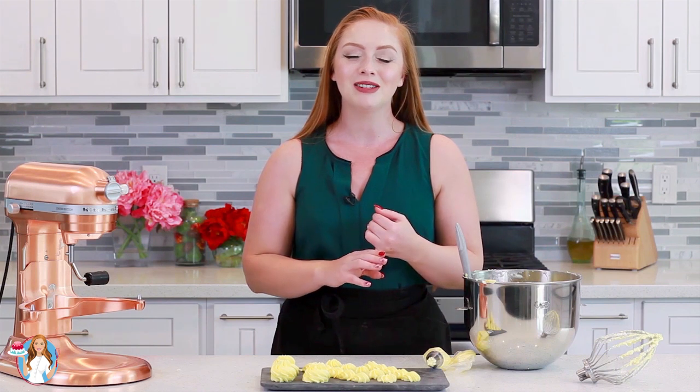Also, from all of my Back to Cake Basics series, I have those up on my YouTube channel as well as my website. I hope you guys enjoy this frosting for your next cake creation, and I'll see you next time with a new recipe!